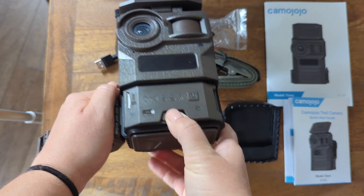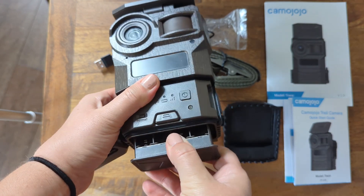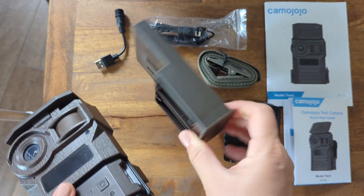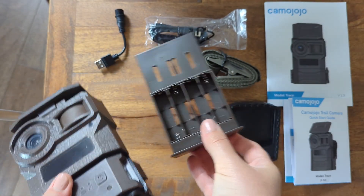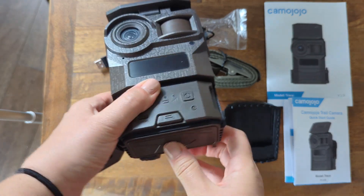To put in your batteries — this takes 12 AA batteries — you just click that open, pull it out, and install the batteries right there. Then just give it another pop in and you are basically good to go.